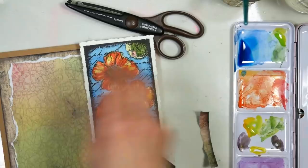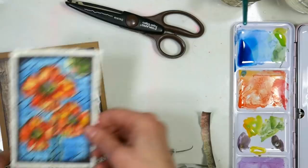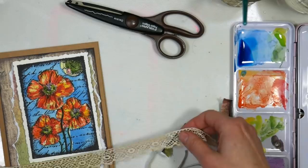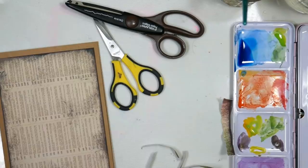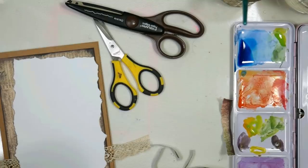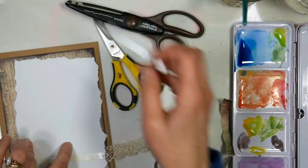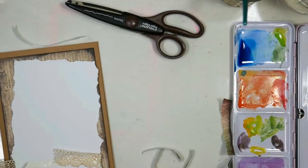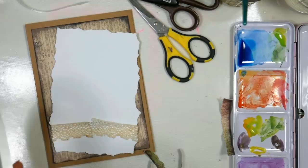I'm determining if I want any lace trim — I just grabbed a few different laces before I started making cards today. I'll use a little bit of lace trim. I keep my lace in birdcages so I can just pull out the piece I want, but sometimes they get dusty. I had to cut off a stained section — I didn't want discolored lace on the card. You could always stain lace with a little coffee, tea dye, or even watercolor since it's porous, and you could get a custom lace color that way.